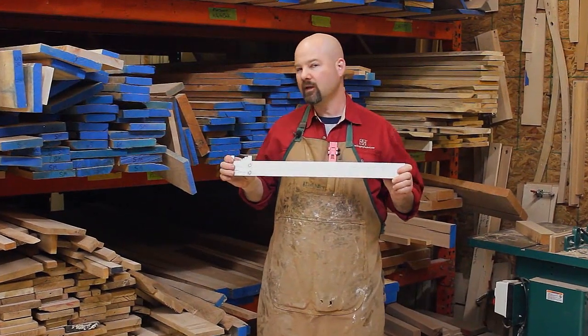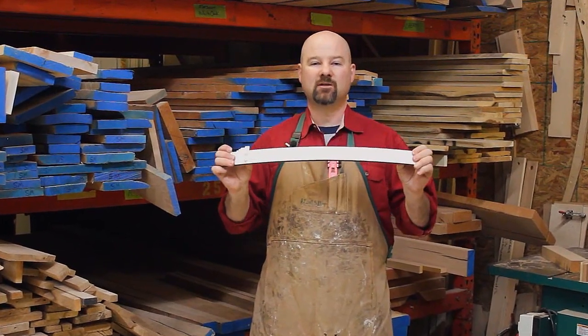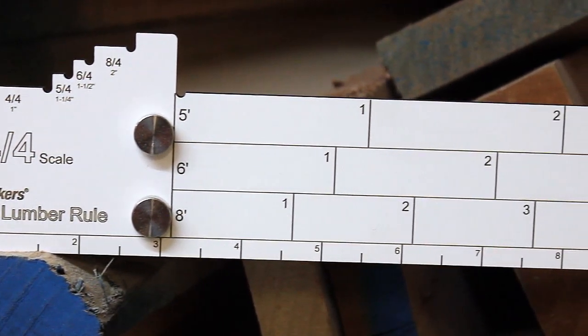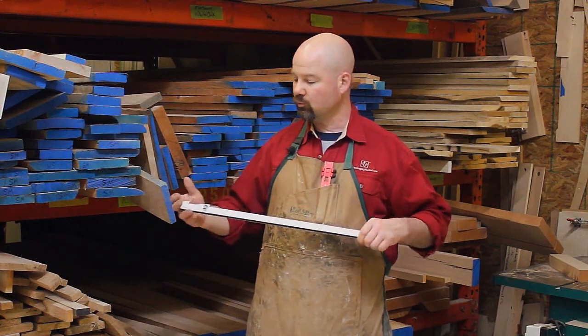The Woodpecker's Paulini Lumber Rule is made of durable phenolic resin. It's virtually indestructible, and the brilliant white coating provides a lot of contrast, so it makes reading the scales on the Lumber Rule real easy.